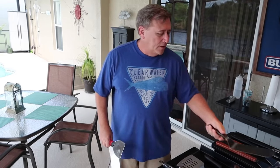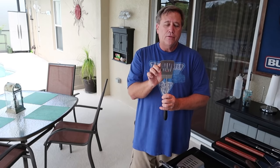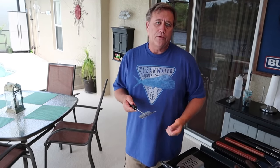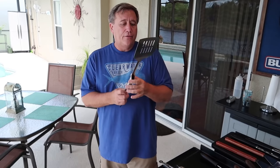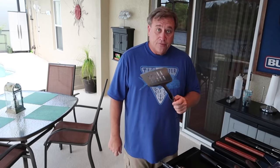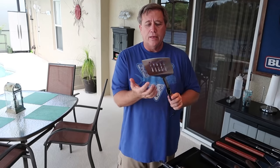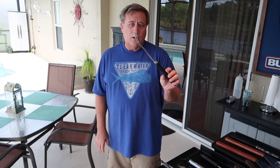I also have a regular spatula — I sharpened the edge and rounded the corners. It's great for flipping burgers because the grease drips through the holes, whereas the solid ones it won't. The last spatula I use is this really big wide one — it's great for omelets, fish, or any time you want to get under a whole bigger piece to pick it up and work with it. It also has holes to let the grease come through.